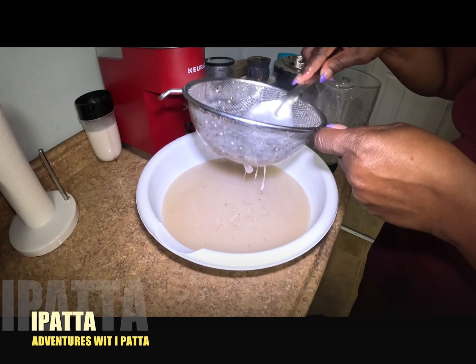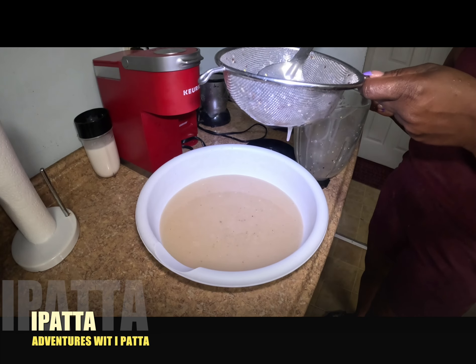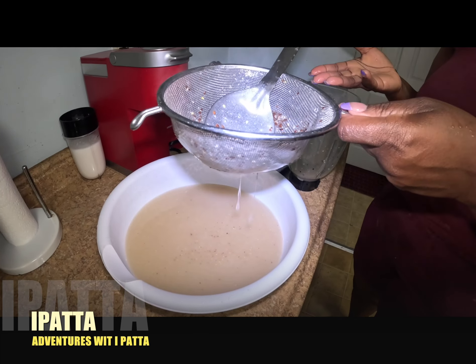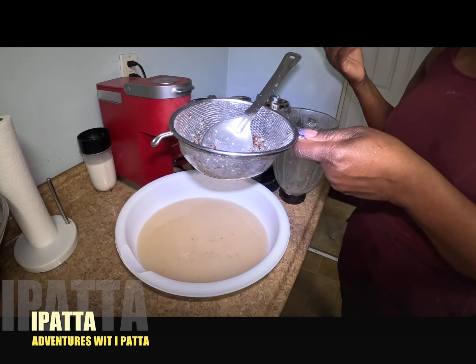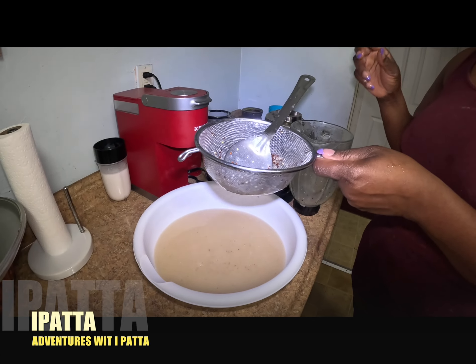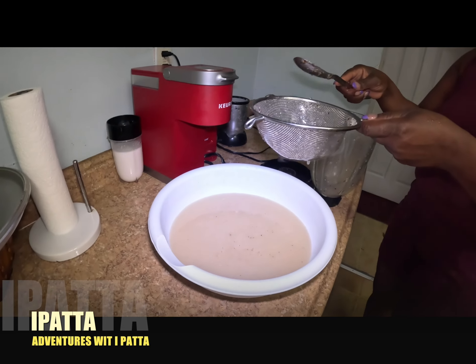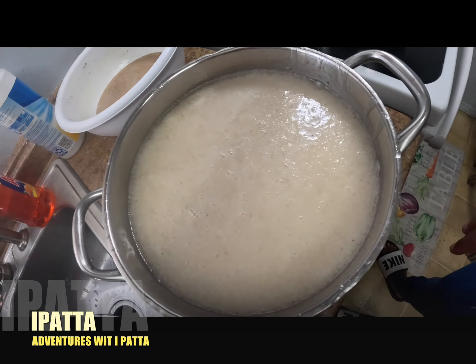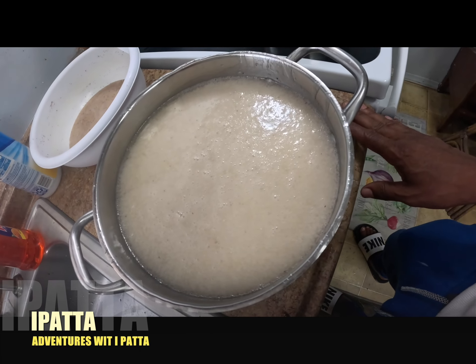I heard it's a baby maker. So guys, when I'm done putting in my tin milk, my vanilla, my rose water, my grating on the nutmeg, and mix it up, I'll come right back and show you the finished product. Let it cool down - you don't mix yet. I'll put the string on top here.